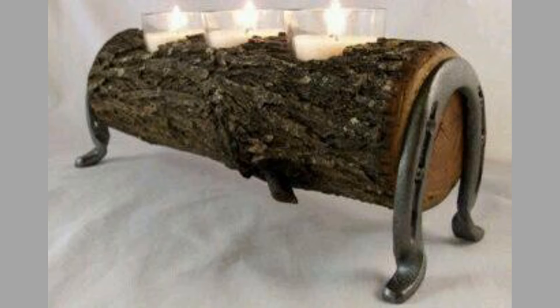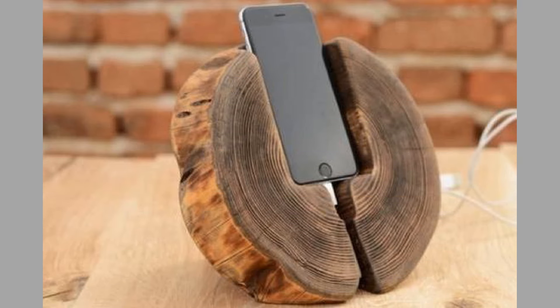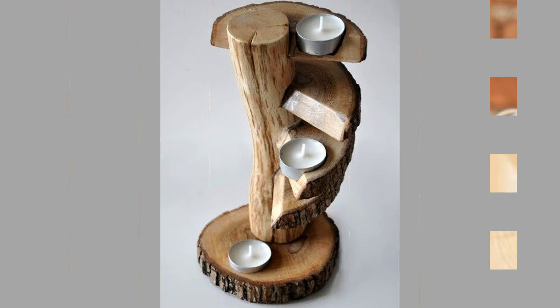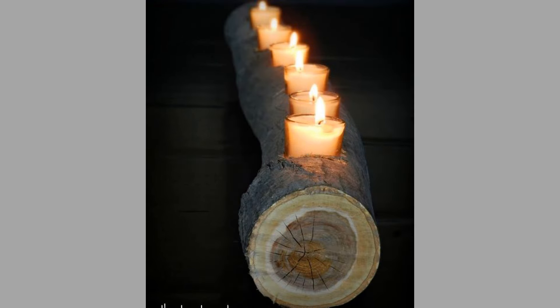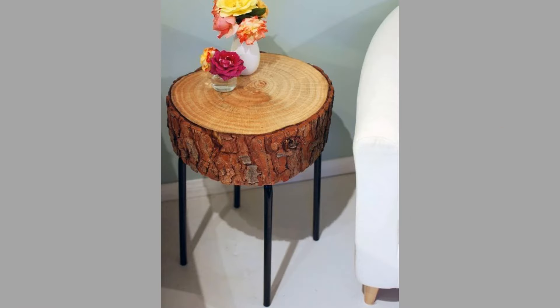You might also consider making a log serving tray. For this project you will need a larger log, saw, sandpaper, handles, and wood finish. Select a log with a diameter of at least 8 inches. Slice the log into a flat base about 2 inches thick, and smooth the edges and surfaces thoroughly. Drill holes and attach handles on either side for easy carrying. Apply a food-safe finish to protect the wood. Consider adding a decorative border around the tray, or use a woodburning tool to personalize it.